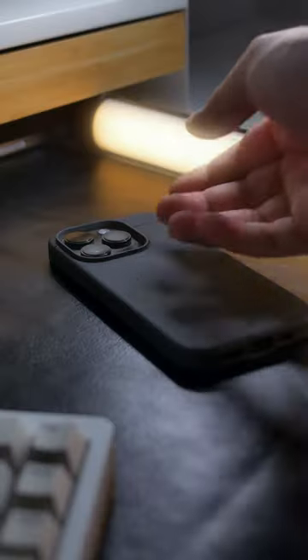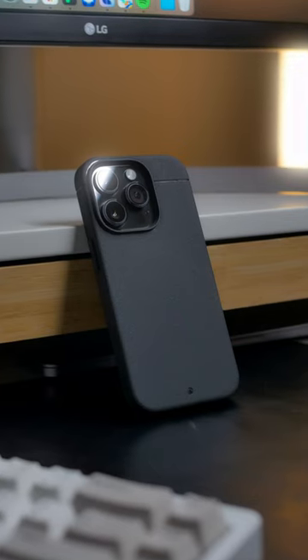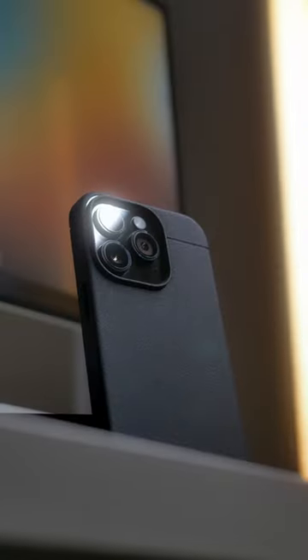Buttons feel nice, such an awesome texture. You bet it feels good in the hand. Such a sleek and minimal silhouette, you'll appreciate how simple it is.